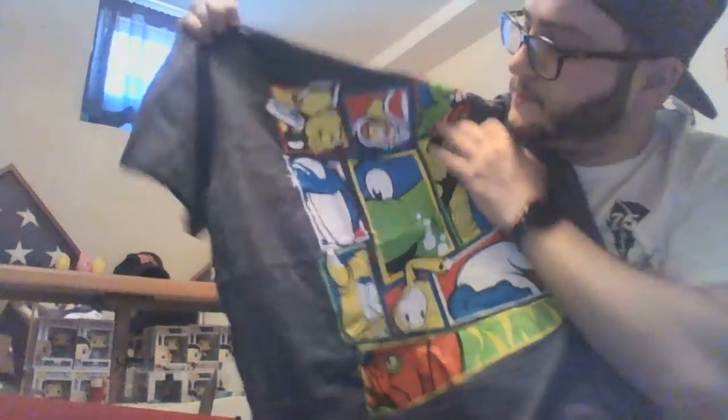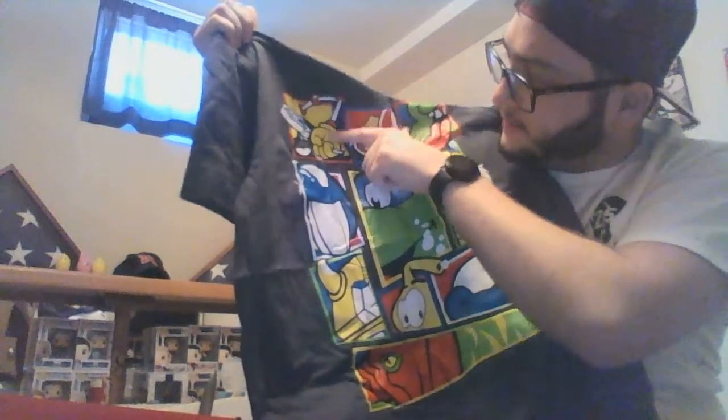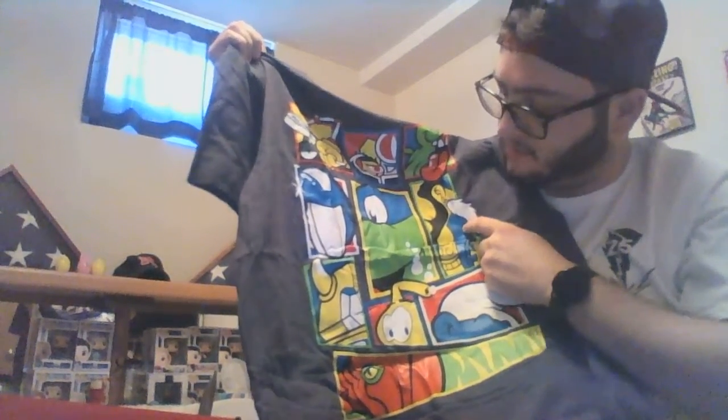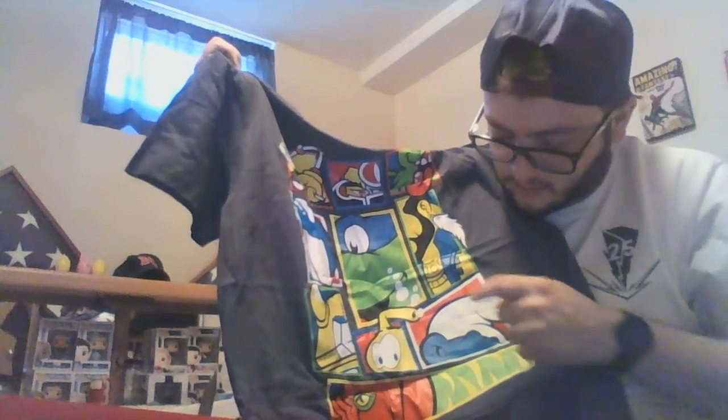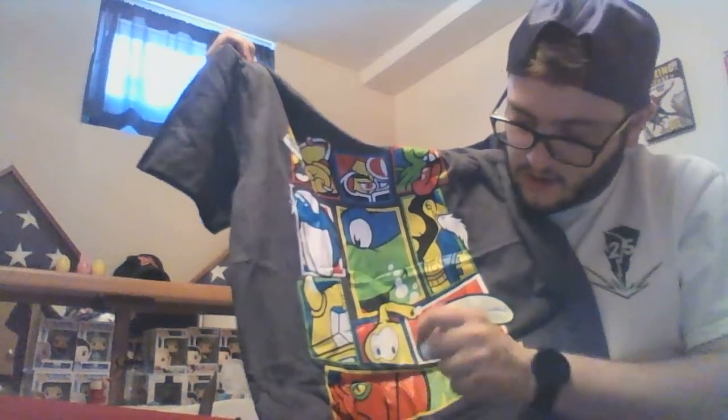And then the shirt. I'm guessing this is a mashup of a bunch of different things. Let me see if I can figure these out — no idea. Feels like I should know. Looks like Mr. T — Teenage Mutant Ninja Turtles, G.I. Joe, Voltron, Smurfs. Feels like I should know, but it's a nice shirt, I like it.